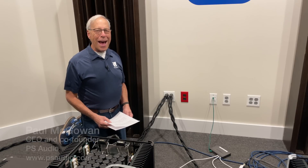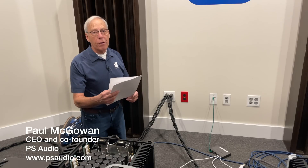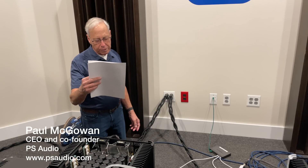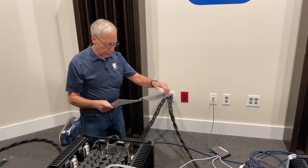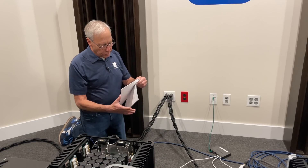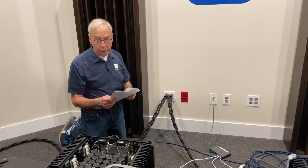Gregory in Miami Beach, Florida writes to me and says: Hey Paul, I know you have spoken about interconnects and the benefits of braiding the wires to reduce noise and interaction. Does the same apply for power cables? Will a three-wire power cable benefit from this technique?